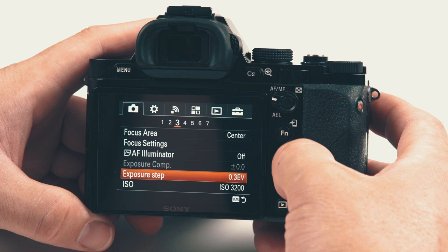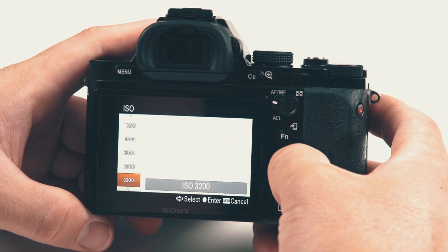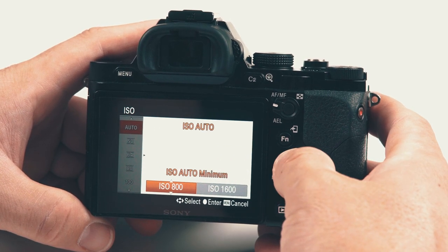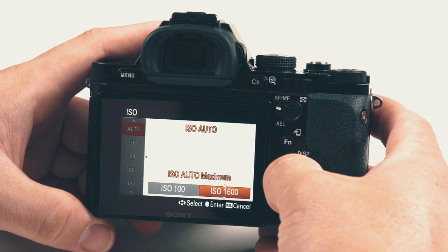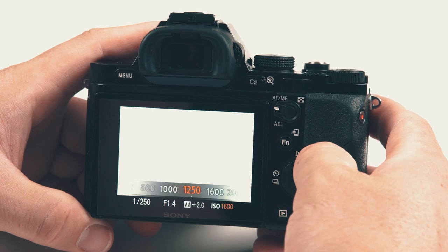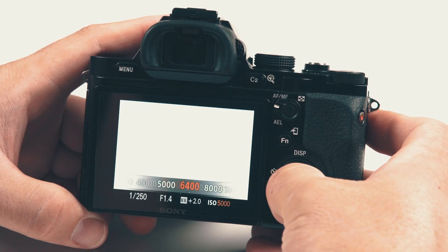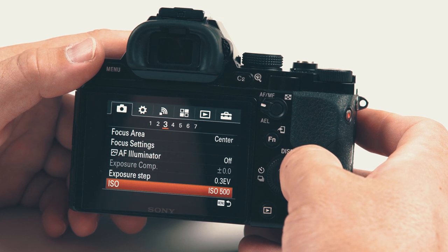Exposure step — you can change it from 0.3 to 0.5; I've just left it at 3. ISO — you can set that to what you want. There's an auto option where you can set a minimum of 100 and cap it at something — say 1600 so it doesn't get too noisy. Or you can just set it manually. This wheel here is the actual ISO wheel; it goes all the way up to 25,600 but you wouldn't use that — it'd be too noisy.